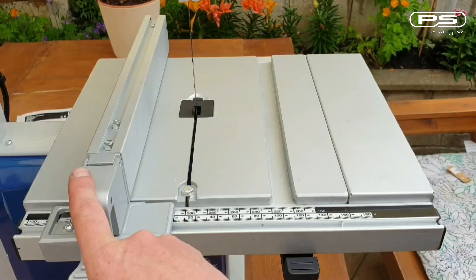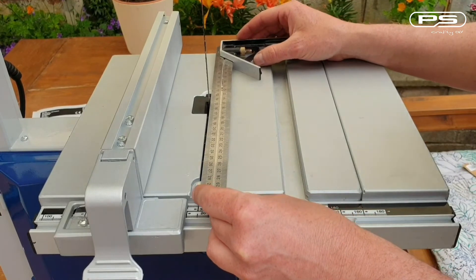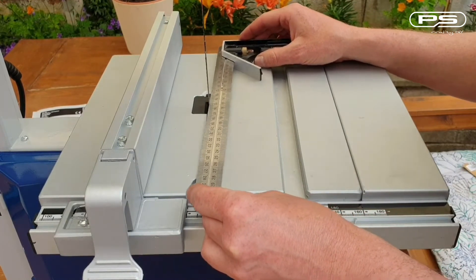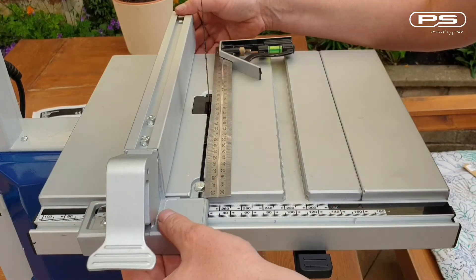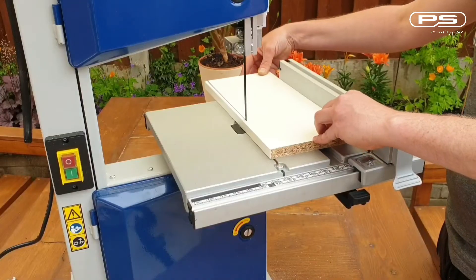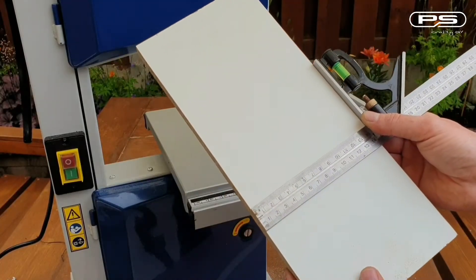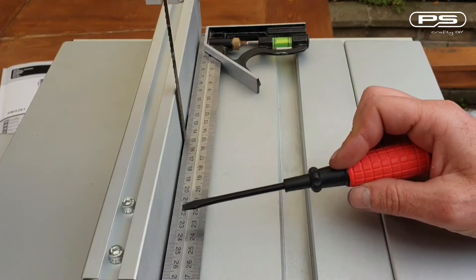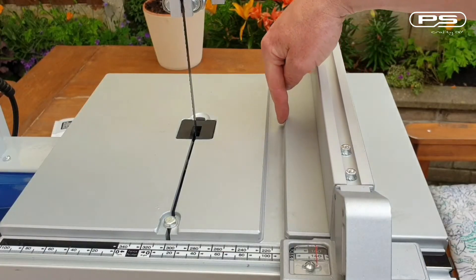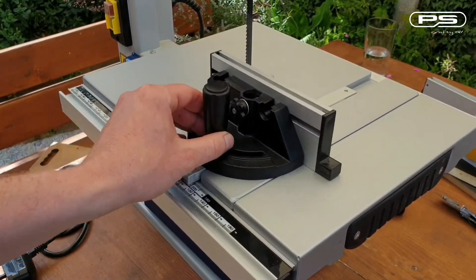Some people align the fence with the blade, not with a miter gauge. They place a straight edge flat on the table, lining it up with the body of the blade in between the teeth, as these are offset from the blade, then align the fence to the straight edge. This should work fine for making straight cuts, but I found it inaccurate. More importantly, using this method, your blade might be parallel with your fence, but it definitely won't be parallel with your miter slot, making the miter gauge completely useless for miter cuts.